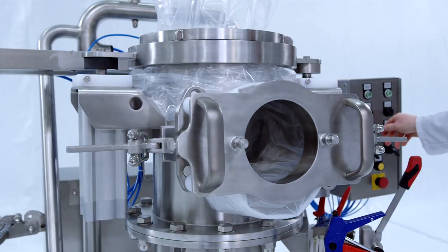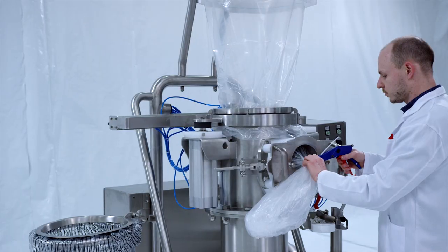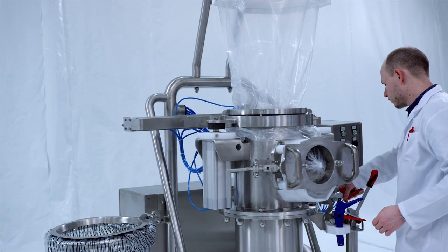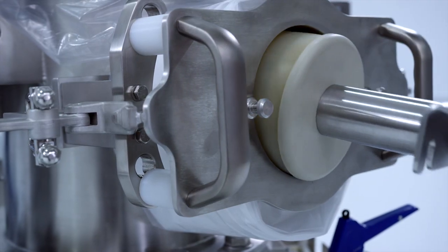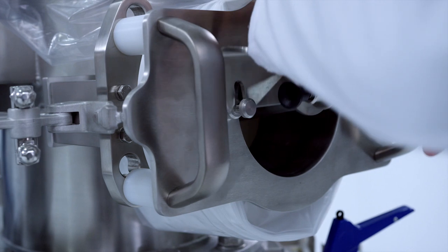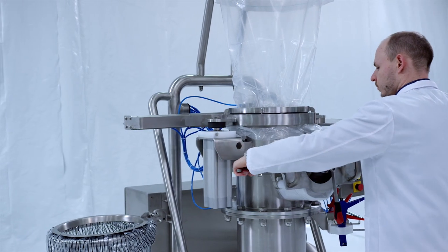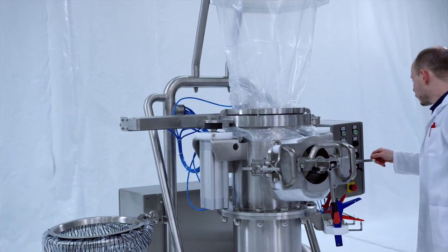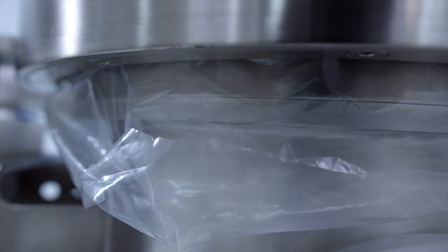By using the HECST containment closing system, the remaining liner can now be removed through a lateral endless liner port. The system remains closed at any time. The mechanically fixed and sealed liner can now be pneumatically sealed by our unique patent-pending technique as an additional protection for the operator and the product. An accidental containment break is nearly impossible.